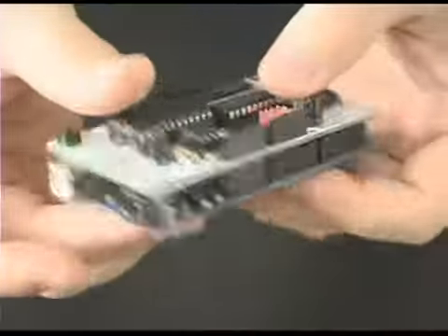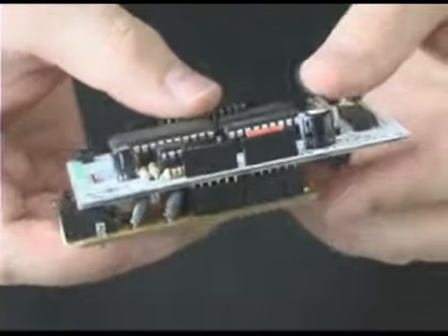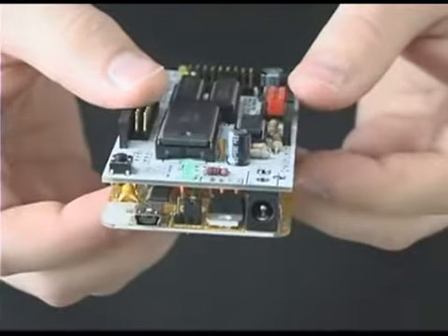It is designed with all through-hole components to make assembly easy even for beginners. The boards shown here are prototype boards and there are several minor changes to the final version, so be sure to watch for updates as the Kickstarter progresses.